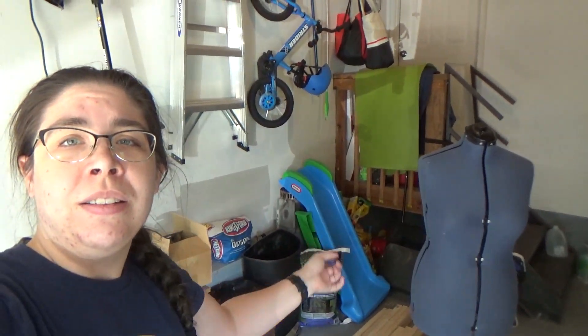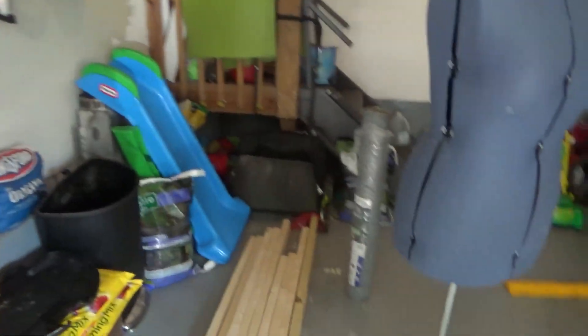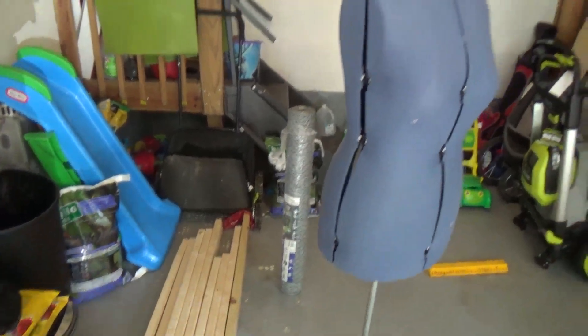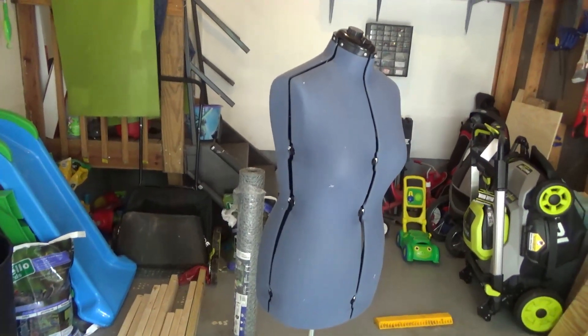Emma's desk that isn't in her room yet because she doesn't need it yet, and we haven't had a chance to move it to the basement. We are gonna take the chicken wire and attempt to do a thing. Here we go.